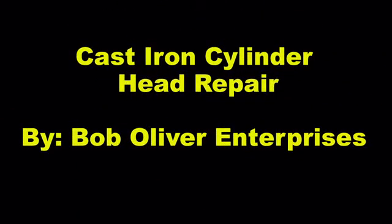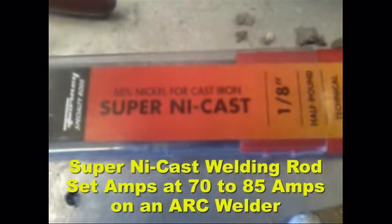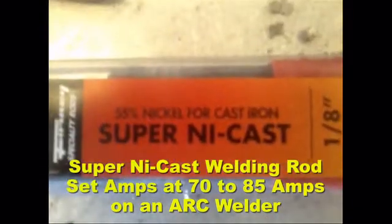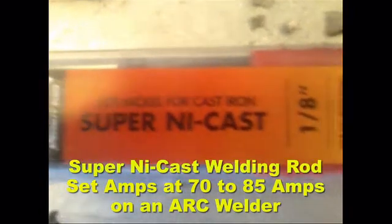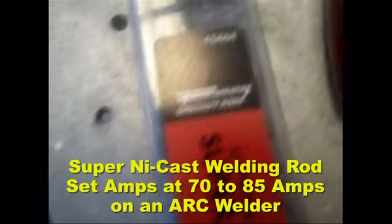Today we're going to be repairing a cast iron cylinder head here at Bob Oliver Enterprises. Using an arc welder, we're going to be using the arc welding type of rod for cast iron. This is Four Noy Super Ni-Cast, 1/8 inch thick, a specialty rod for repairing any type of cast iron.